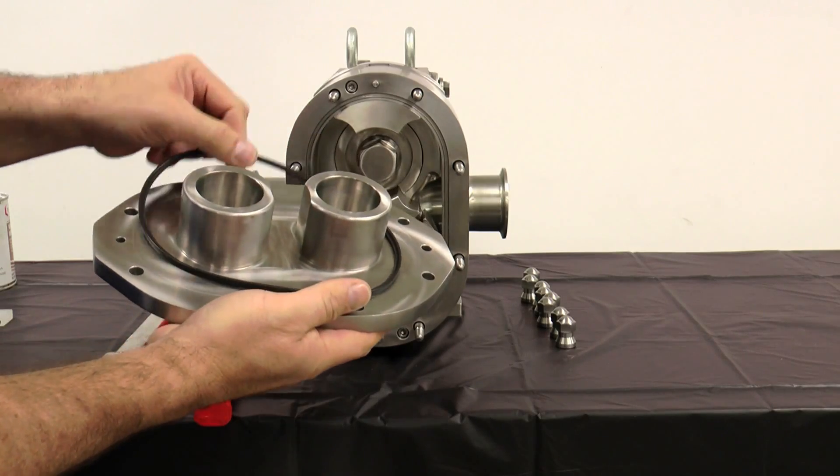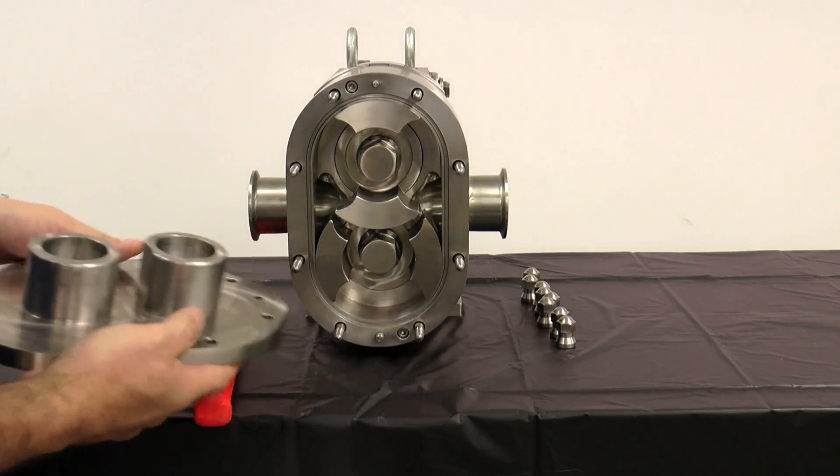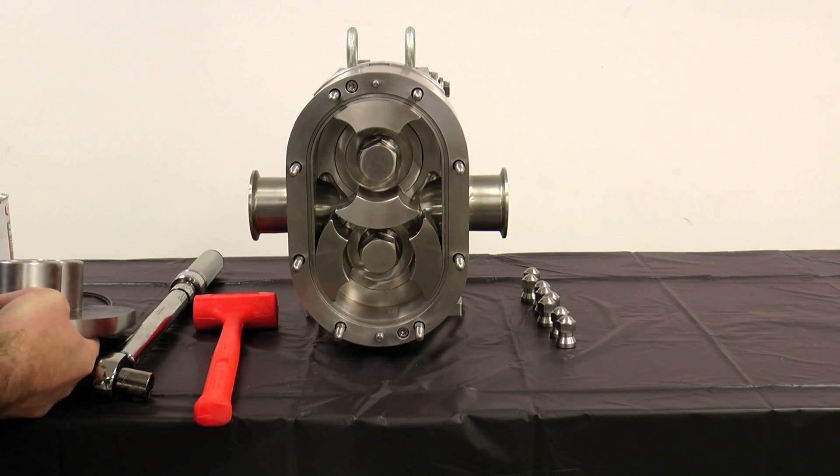Next, remove and inspect the cover gasket. Place the cover on a protected surface with the finished surfaces facing up.